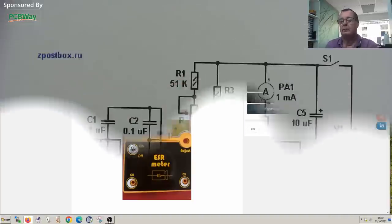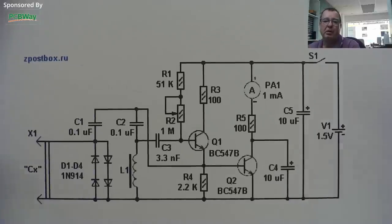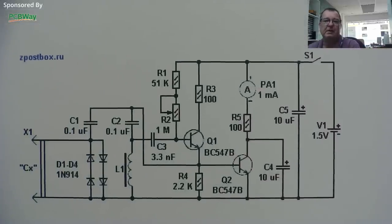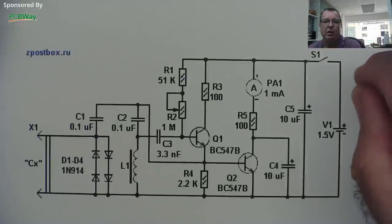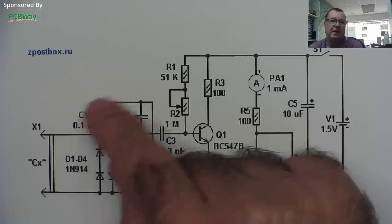I looked around and found a number of designs, but mostly they're using analog meters, or you have to perform calculations and create a graph to calibrate the meter. The simplest one I found is this circuit from a website, originally from an amateur radio magazine from around 2008. I didn't design this, but I'm thinking of modifying it. This transistor, together with this coil and these capacitors, form an oscillator.